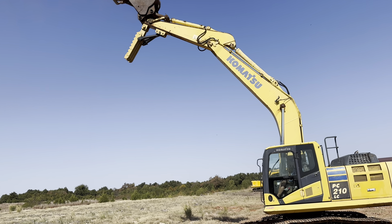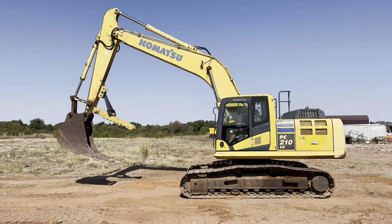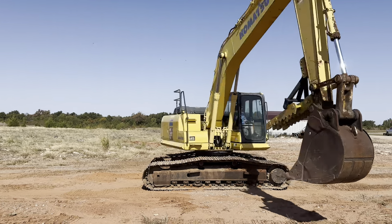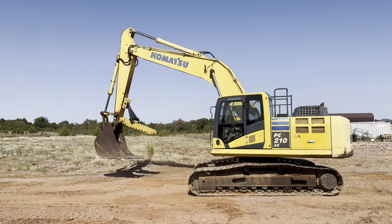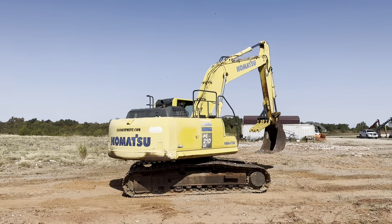It does have those weld-on side guards from the factory, giving your machine body and panels a little protection in case you get too close to a tree or other structure. It has factory handholds and safety rails. Of course, this machine was built in the USA.